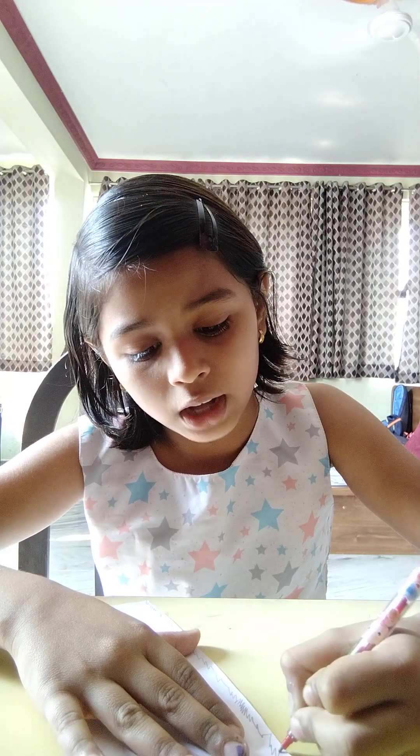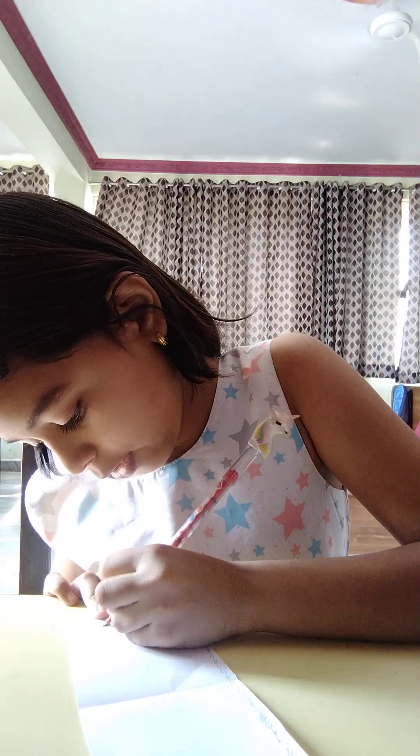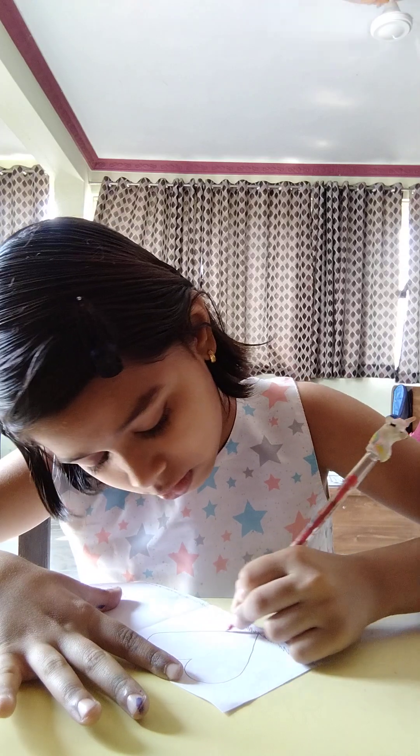Whoever the birthday girl or boy is, you will write their name here. So I'm writing my friend's name. My friend's name is Isha — she's my best friend ever. I'm just gonna make a heart here, down at the part of the grass, and writing 'Happy Birthday Isha' inside it.